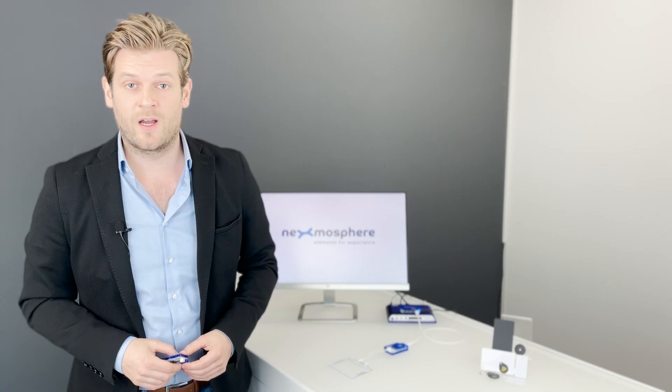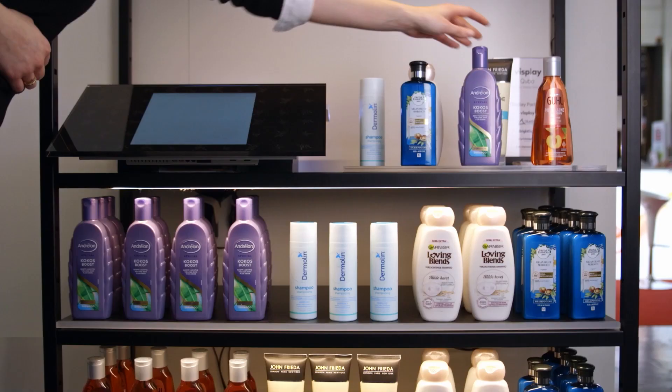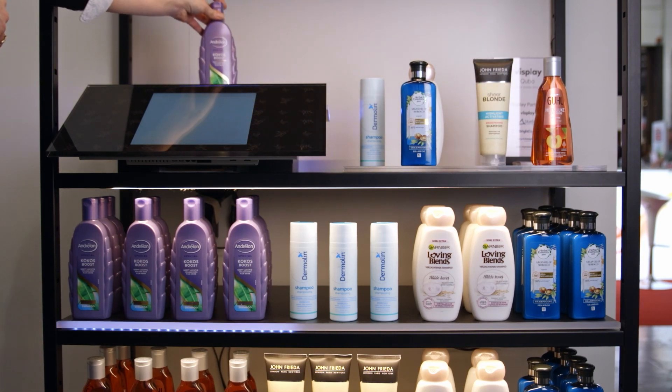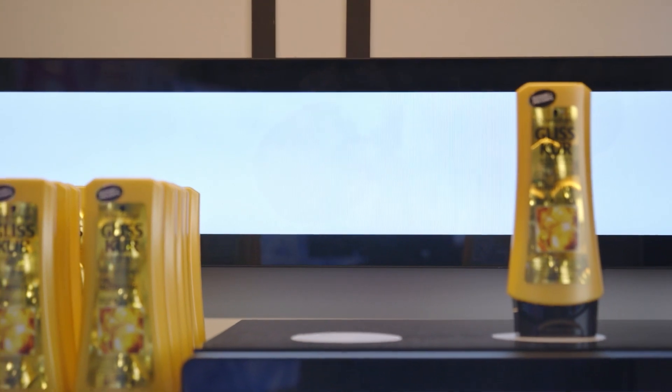The XR2 drivers trigger both on tag detection as well as tag removal. Therefore, this method is very suitable for large-scale plays-and-learn or live-and-learn applications.